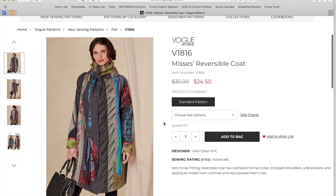Next is this Julio Cesar NYC reversible coat. He's known for artsy stuff — lots of embroidery-style stitching details and panels set into other things. Making this would be a real adventure. It's a very loose fitting reversible coat with an oversized funnel collar, drop shoulders, side pockets, and appliqués made from contrast and repurposed men's ties — how fun!